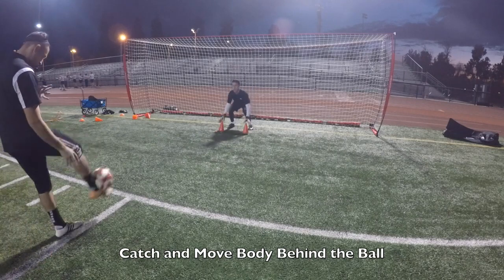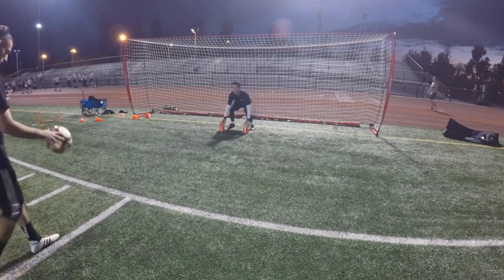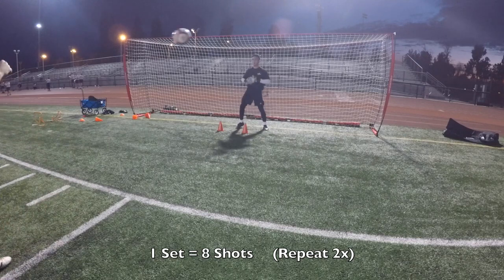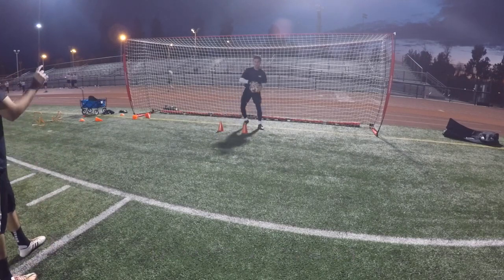Four more. Four more. Good. Atta boy. Good hands. Good. Well done. Well done. Two more. Good. Last one.